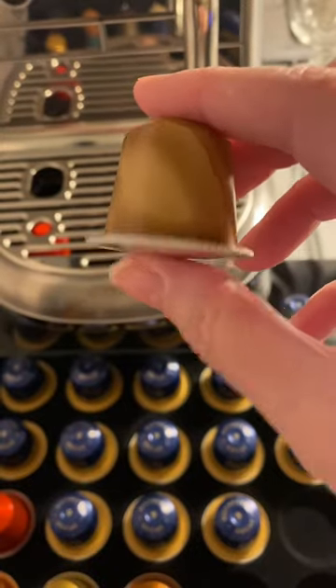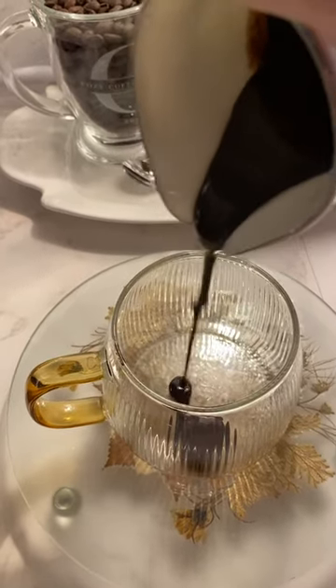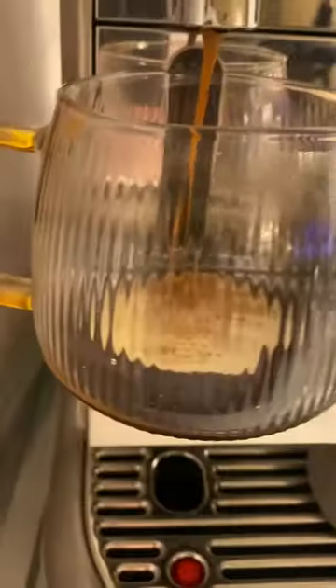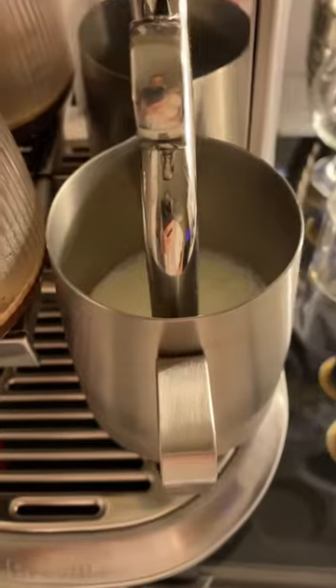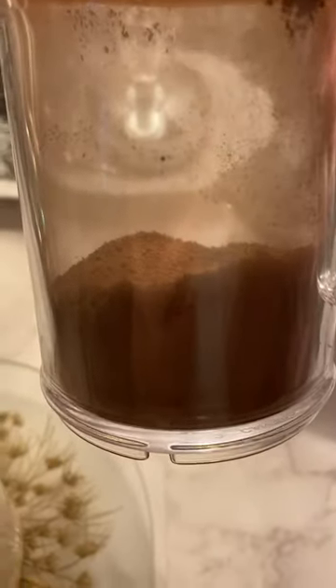Let's get started. Here is the chocolate syrup that we made. Just coat the bottom, and now sprinkle the espresso with cocoa powder.